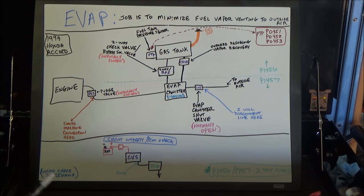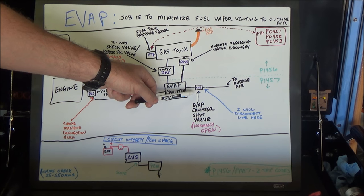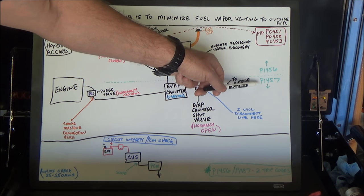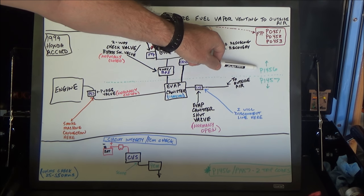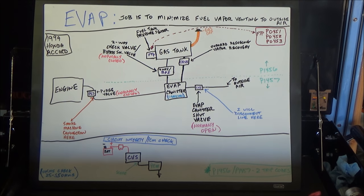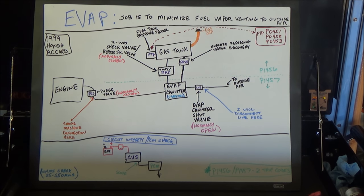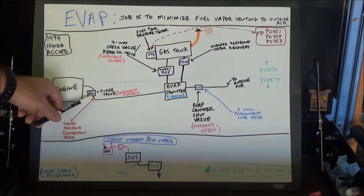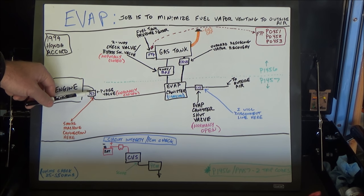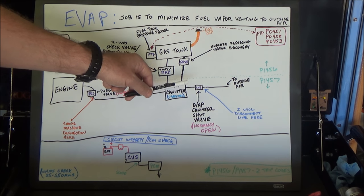On these Honda systems when I see a P1457, the first thing I go after is the EVAP canister shut valve - that's the most common problem. For a P1456, I start with the gas cap. The easiest way I've found to check these is with a smoke machine. I'll disconnect the line going to the canister right here at the purge valve up near the engine and attach my smoke machine to fill the whole system with smoke, which will show me where the leak is.